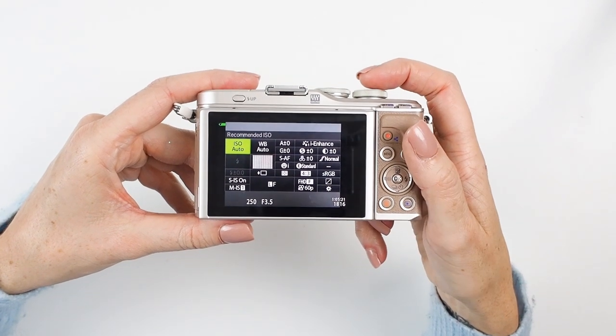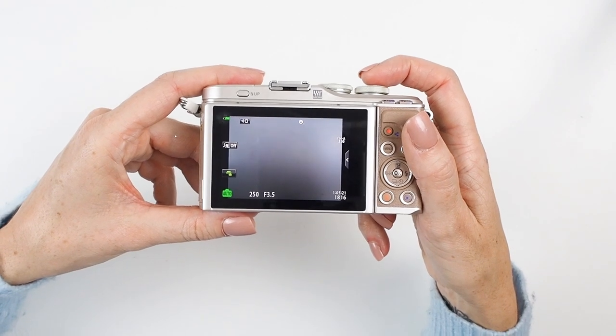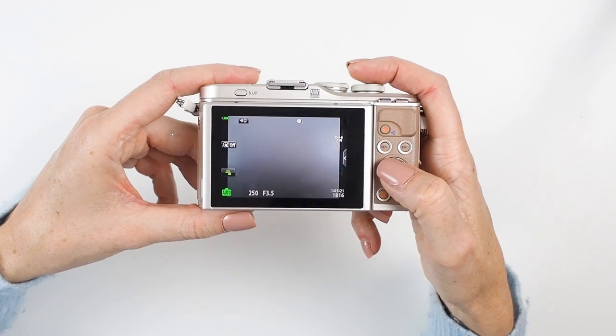When you first get the camera out of the box, don't worry about most of these settings — the camera will be set up with sensible defaults. The most common question I get is that people take pictures inside and find them very yellowy and blurry. There are a couple of reasons for this: one is that the camera comes with warm color turned on by default, giving pictures a slightly warm, yellowy feel. The second reason is that the kit lens isn't very sensitive to light, which is why there's a flash either separate (EPL-7/8) or built-in (EPL-9/10).